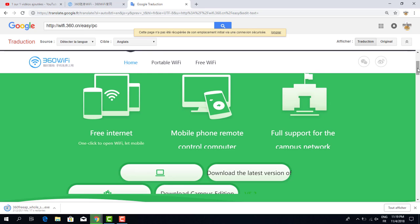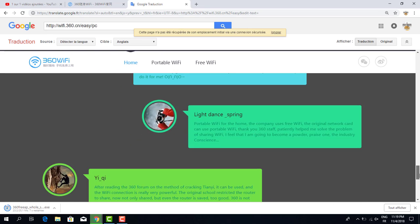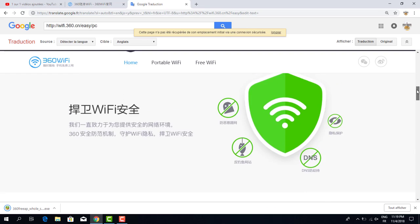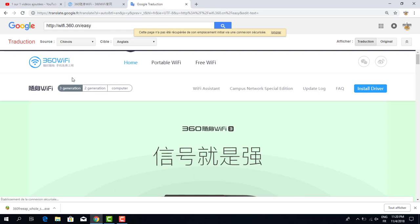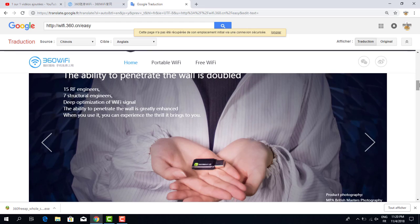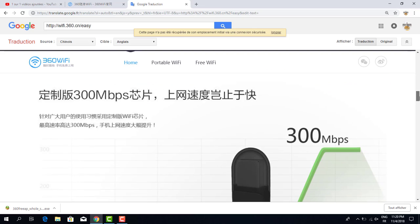This page shows many testimonials. There is technical information about the third generation device. The translation describes '50 engineers' and the signal penetration ability through walls. This section is an advertisement explaining how to use it.